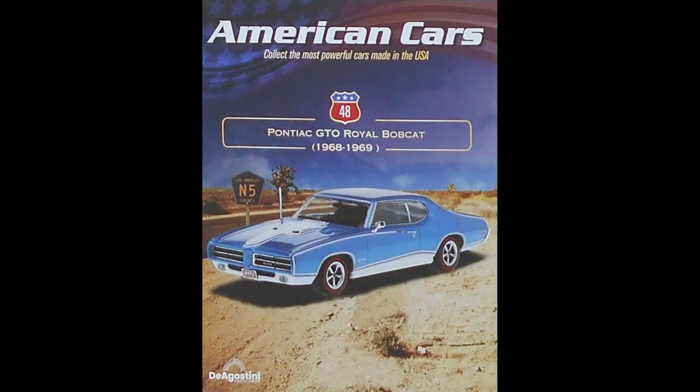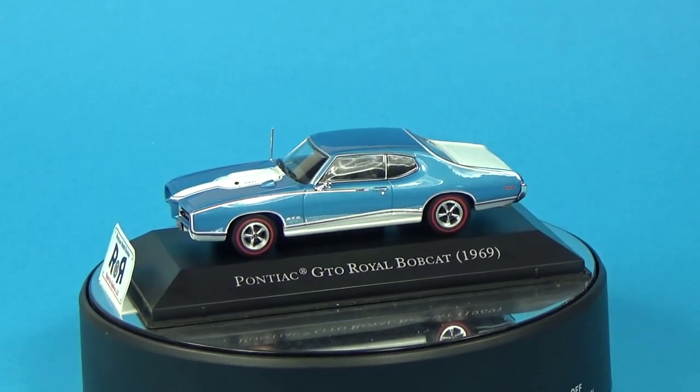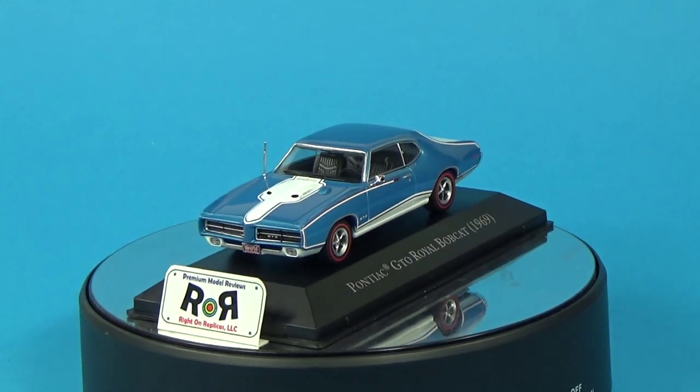Issue number 48 is the 1968-69 Pontiac GTO Royal Bobcat. It was a very special edition that featured custom paint and modified performance tuning by renowned company Royal Pontiac, which helped inject a little life into the engine. It had enhanced performance and distinctive styling, and it was pretty sought-after by muscle car enthusiasts. Today they're kind of rare, so they command a pretty good amount on the collectibles market.